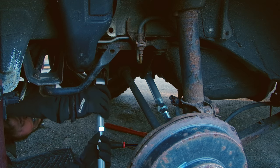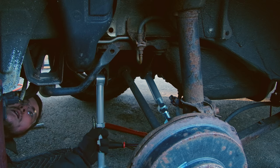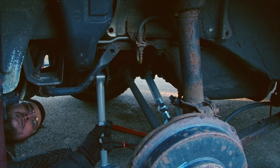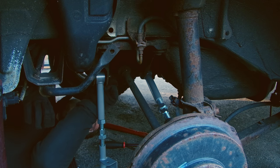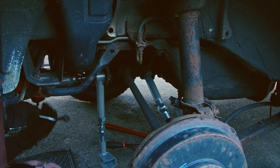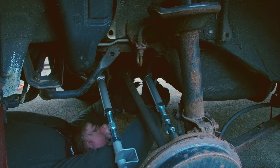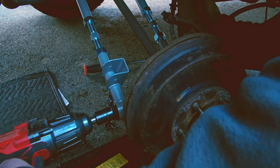Then you can put the rear arm on the subframe as well. Slide the bolt back in and put the washers and nut back on and tighten that up. I also went ahead and put that dust boot cover back on — you could have done that before you put the rear arm on, it doesn't really matter. Just make sure it's on before you complete this job.